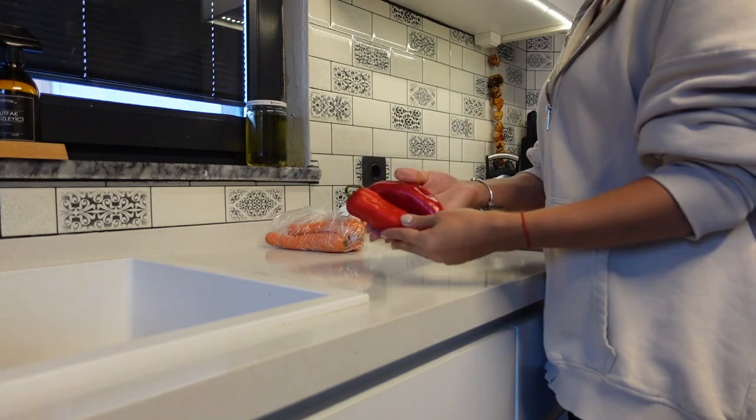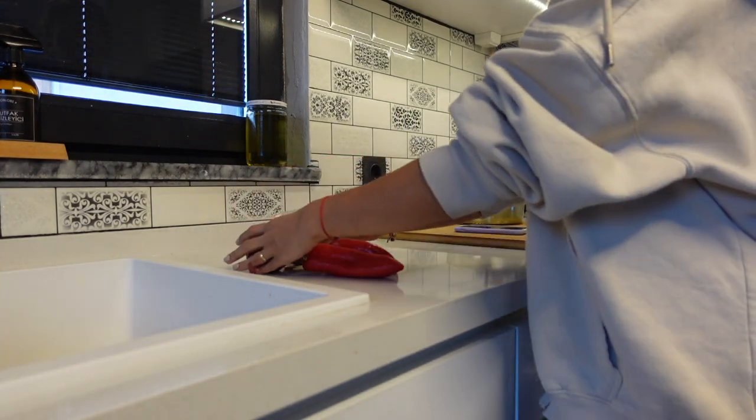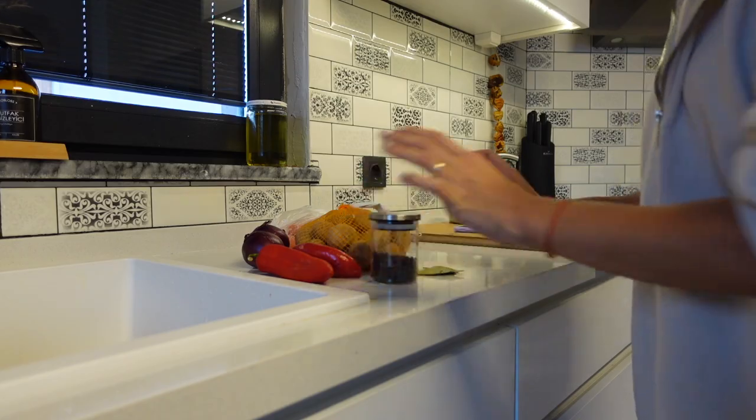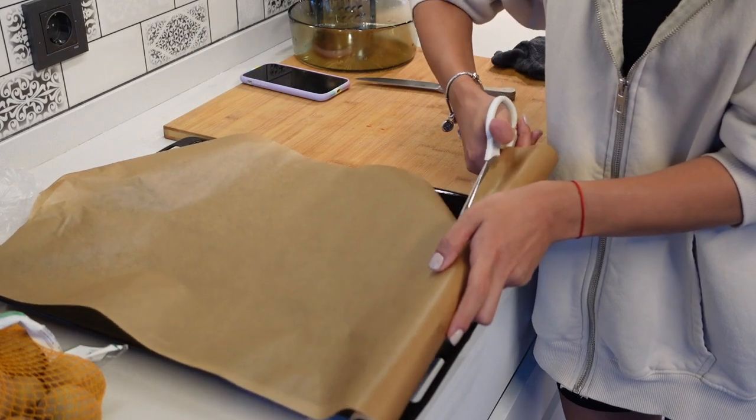Şimdi mutfağa geçtim, balık hazırlayacağım fırında. Ben balığı çok aromatik yapıyorum. Fırın tepsisine hepsini hazırlayacağım, üzerinde yağlı kağıtla kapatacağım, sonra fırına vereceğim. 25 dakika kadar pişecek. Balıkçıya da sordum: 'Kurutmadan nasıl pişirebilirim?' O da 20-25 dakika dedi, üzerini mutlaka kapatın dedi. Son 5 dakikada üzerini açacağım. Kırmızı biber, mor soğan, taze patates, defne yaprağı ve tane karabiber kullanacağım.